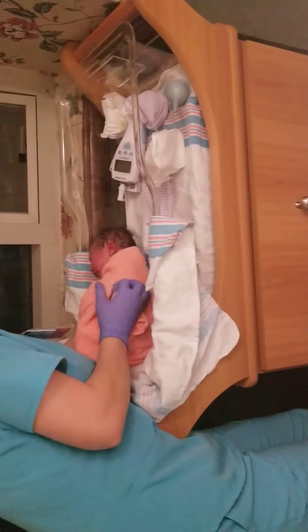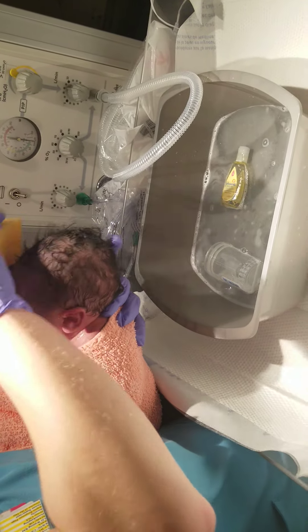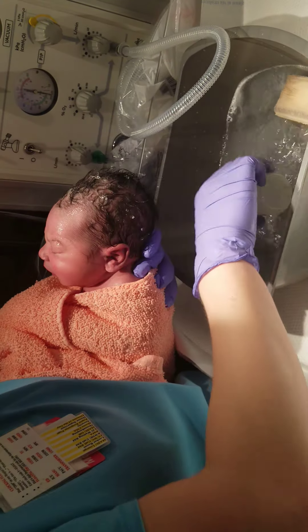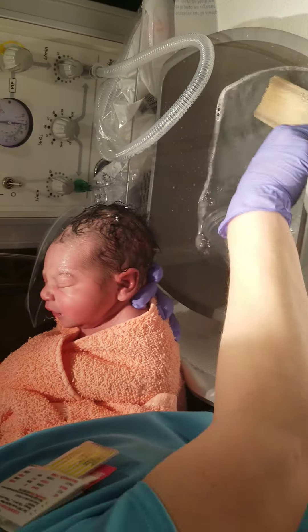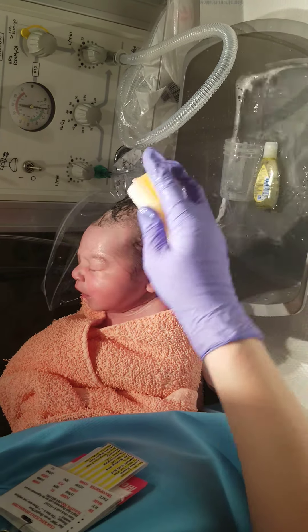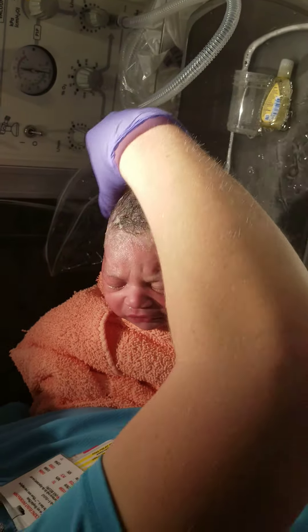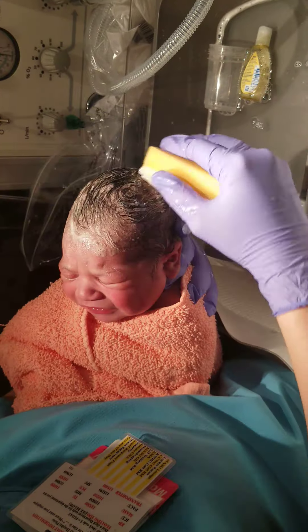This is the fun part. We're going to have to get a free massage. This is the fun part. Because I'm so sorry — play in the video. Oh, yeah. Look at all that hair. Look at all that hair.